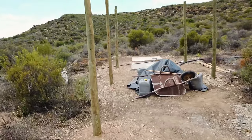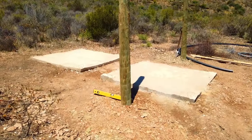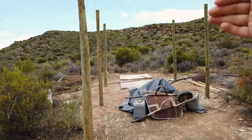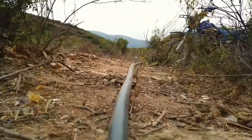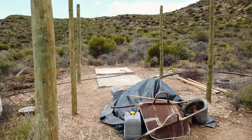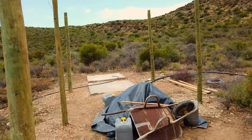Behind the pile of sand there are two concrete bases — tank plinths. One tank will be under the roof, the other will be the entry tank. We'll be taking water from the one that falls under the roof — it keeps it a little cooler. This port is long enough to fit a 5000-litre tank, but I'm going to use two 2500-litre tanks there.